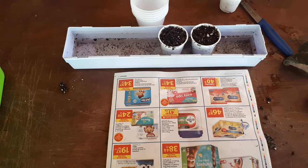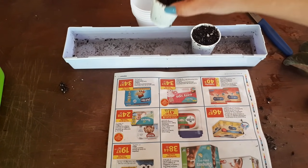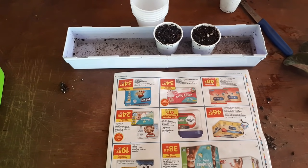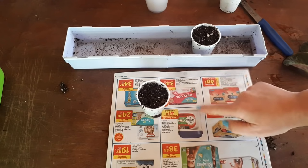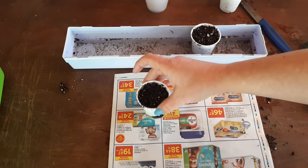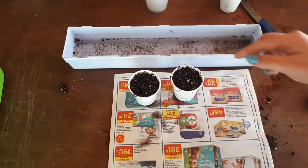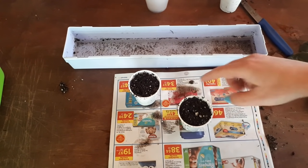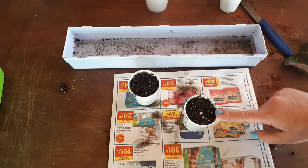When planting African violet leaves, you want damp soil — not wet. This is super important because anything too wet will cause the violet to rot. My little pots have been soaking and now have too much water. A simple trick: let them rest on a newspaper for a few minutes. The newspaper is very dry and will pull all of the excess water out of the soil. After about 15 minutes the paper will become wet and the soil in the little pots will become just damp — which is exactly what we want.